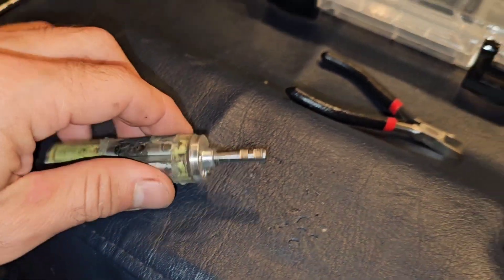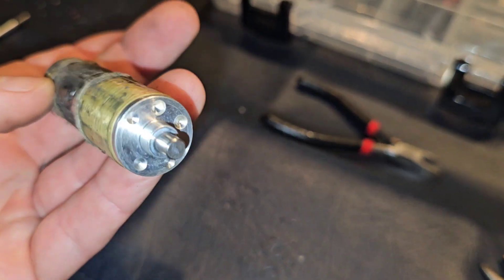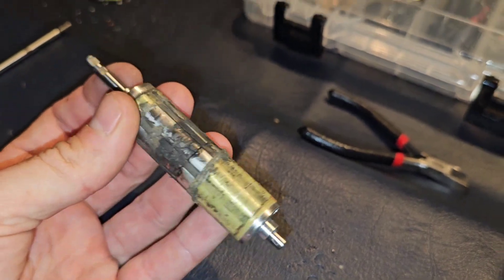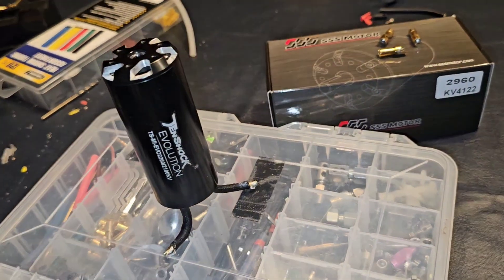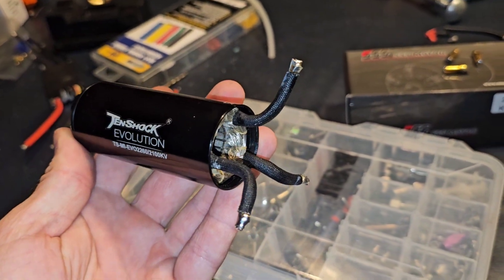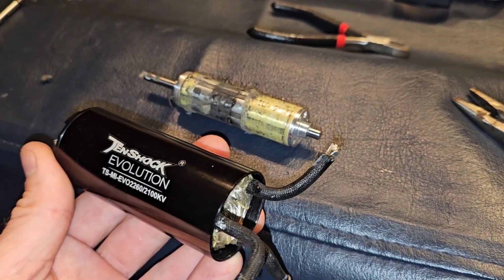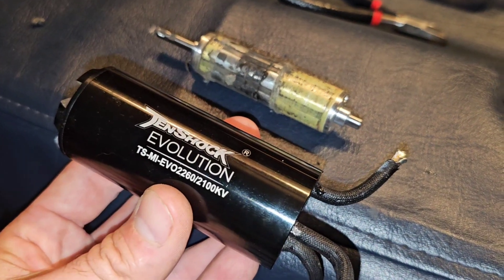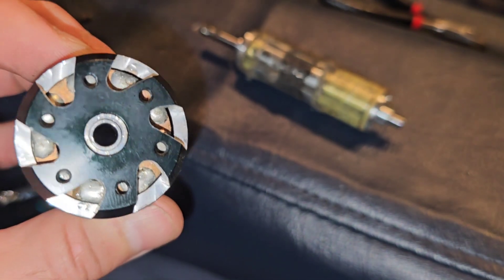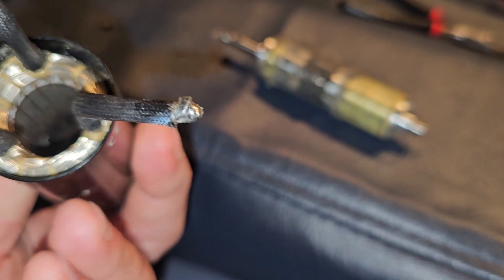$279 down the drain - might as well just make a video on it. Nobody has any video on the inside of a 10-shock motor, so we'll go ahead and show you what happens when you blow one up. 2260, 2100 KV - down the drain. Yikes, super yikes.